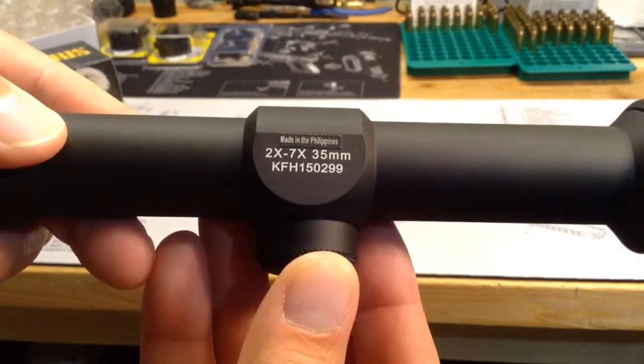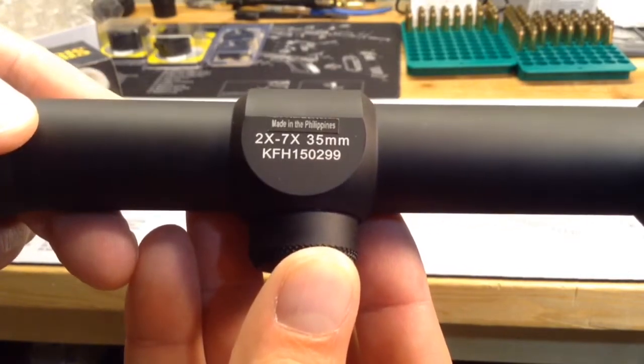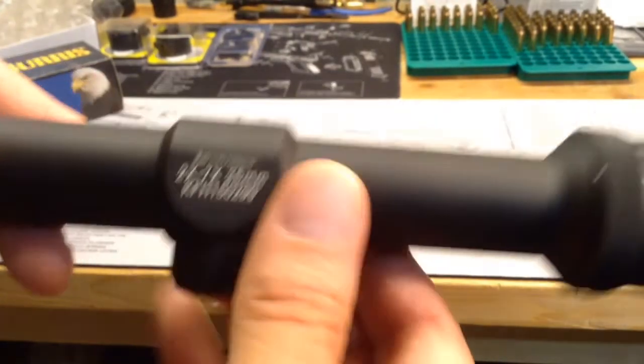Again, you can see the range of the scope, or the type of scope — 2 to 7 power by 35 millimeter, and then a serial number, I assume.